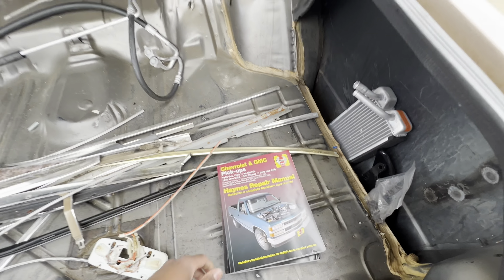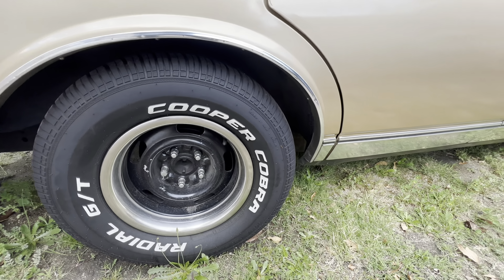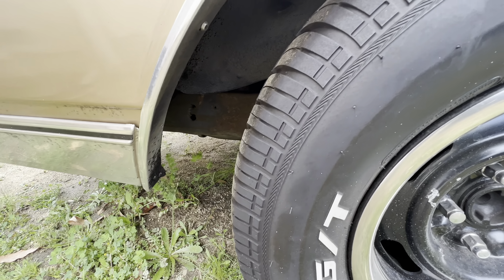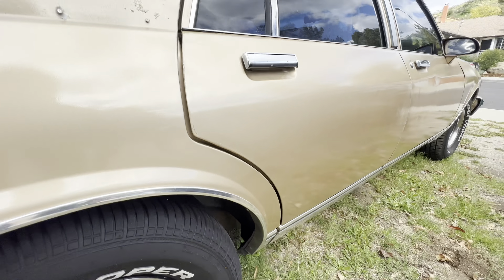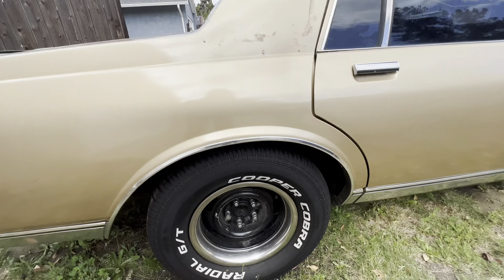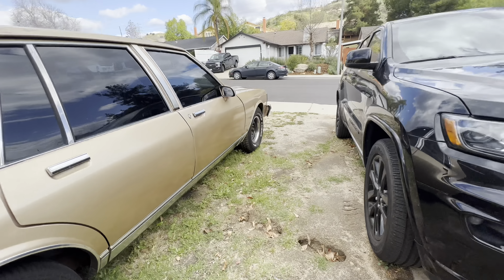Starting in the back — we got 275s on the back, Cooper Cobra brand new tires. Rally wheels, and I got the center caps in the house so those come with it too. Underneath, the frame has no rust. Metal is gonna turn to its natural state which is rust, but this one is not rotted — it's just got some oxidation on there. I know what rust looks like, and this ain't it.